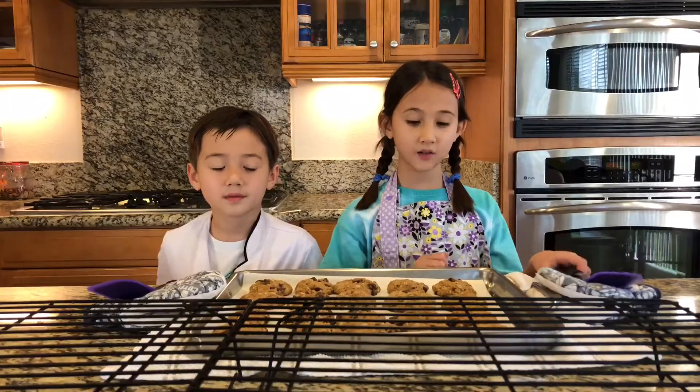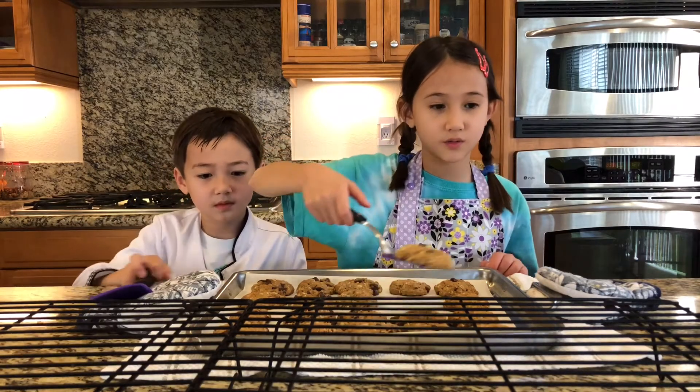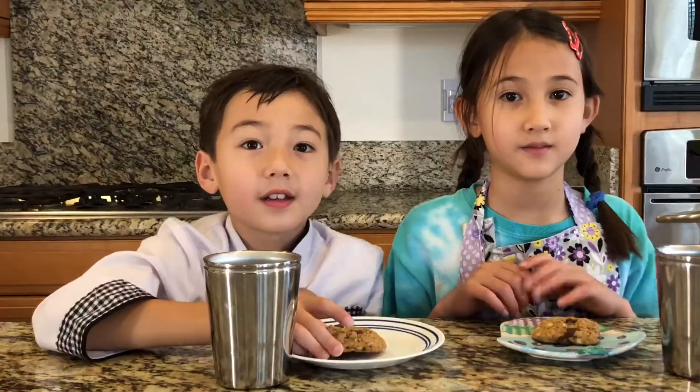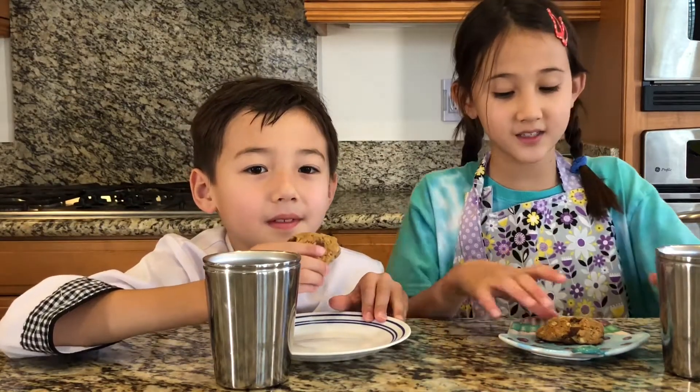Now you can put them onto the rack. Now it's time to eat the cookies.